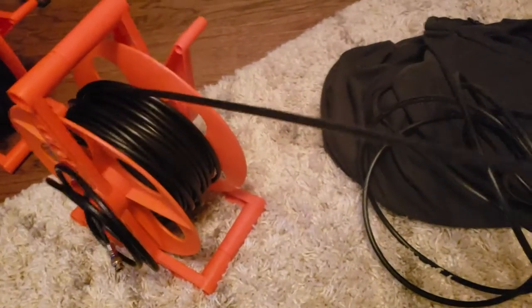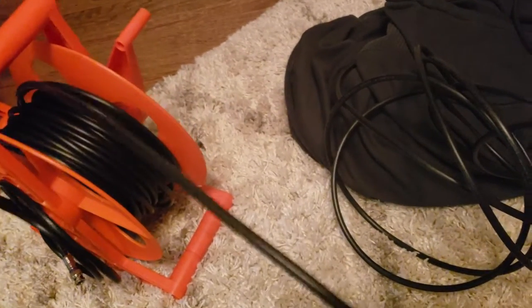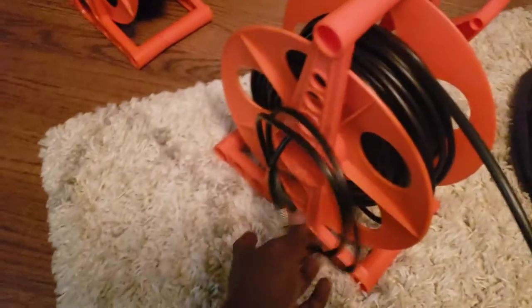I would suggest connecting the TV first and then running the cable back to the computer and tacking it down. Then we unravel this and plug it right into the battle box and we're good to go.